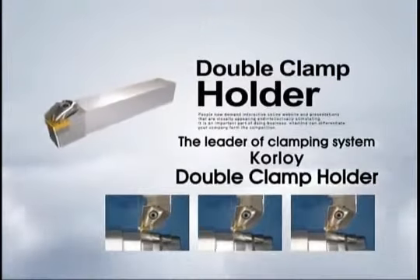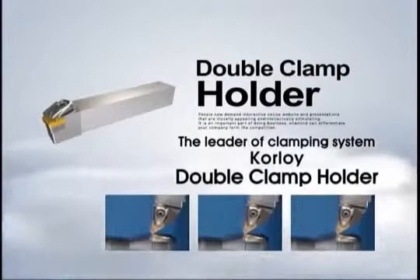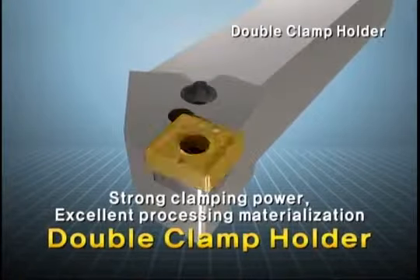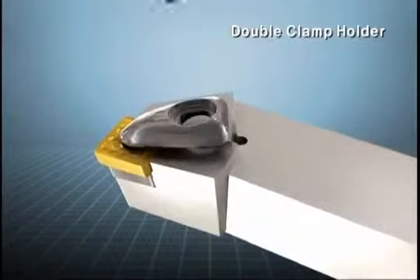The Leader of Clamping System: Corloid Double Clamp Holder. The tool materializes excellent processing by displaying accurate insert seating and strong clamping ability with simple operation of the clamp screw.